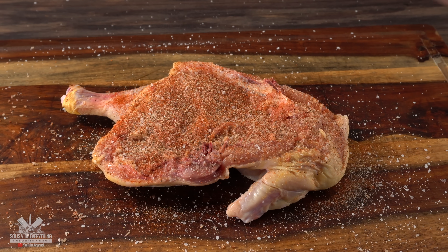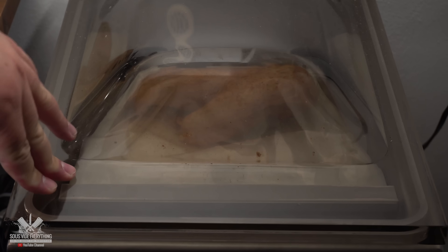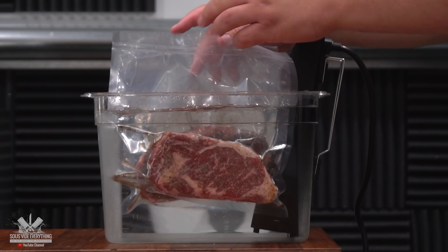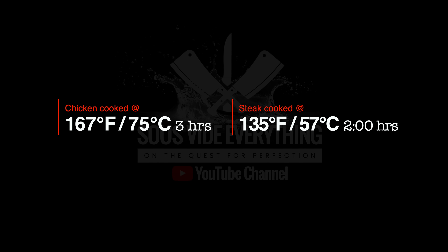I'm really hoping that asafoetida will make my chicken taste amazing. Now that both chickens are ready, I bagged them up, vacuum sealed them, and got them ready for the water bath. I'm cooking the chicken at 167°F for three hours and the steak at 135°F for two hours. That will get the steak to a nice medium rare and the chicken nice and tender. We're hungry, it's ready, and it's time to take it out.